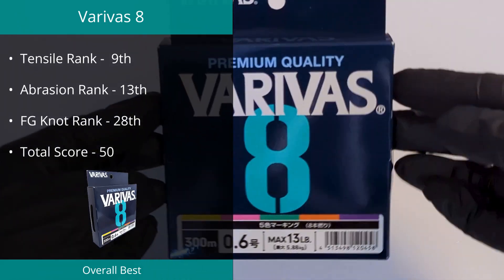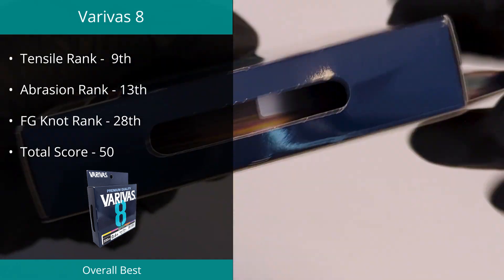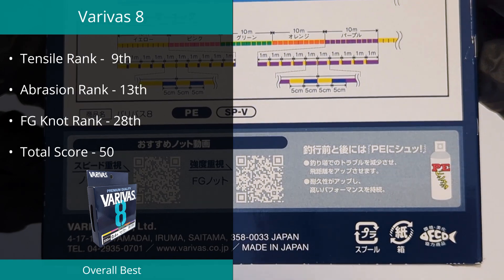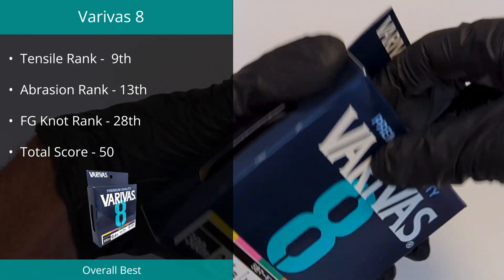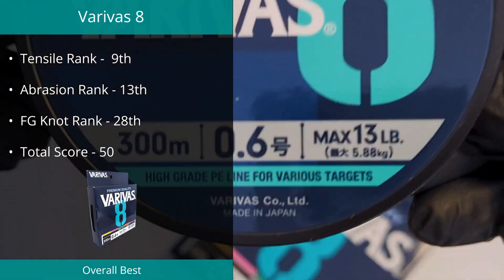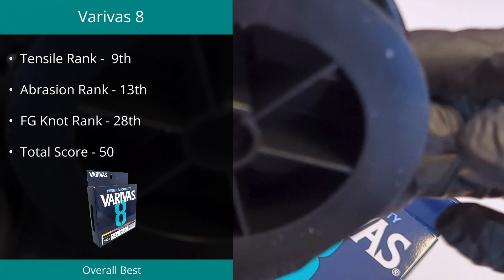The Veribus 8 line in PE 0.6 took home the number two spot in our best braids. The PE2 version of this line ranked top in the tensile strength test, but its smaller brother didn't rate quite as high. Despite the fact that this braid didn't reach the top five in any individual category, the exceptional results across the board allowed it to secure its spot in the top braids. We measured this line to break at 12.09 pounds on a rating of 13 pounds, with a diameter of 0.152 millimeters.